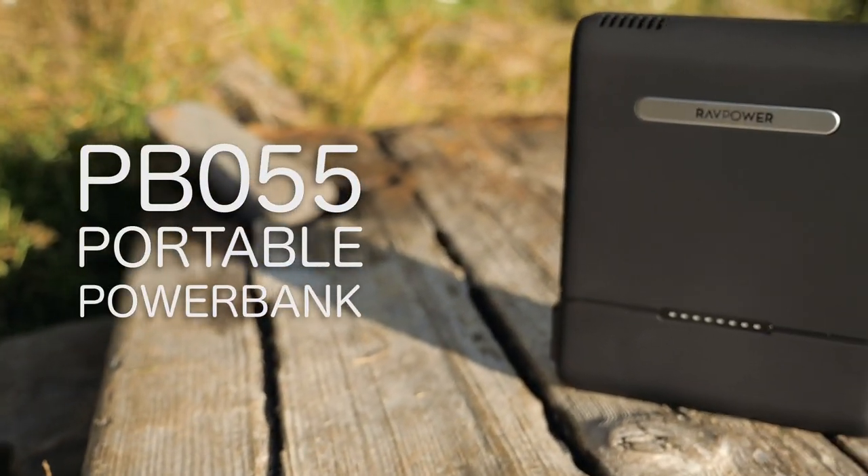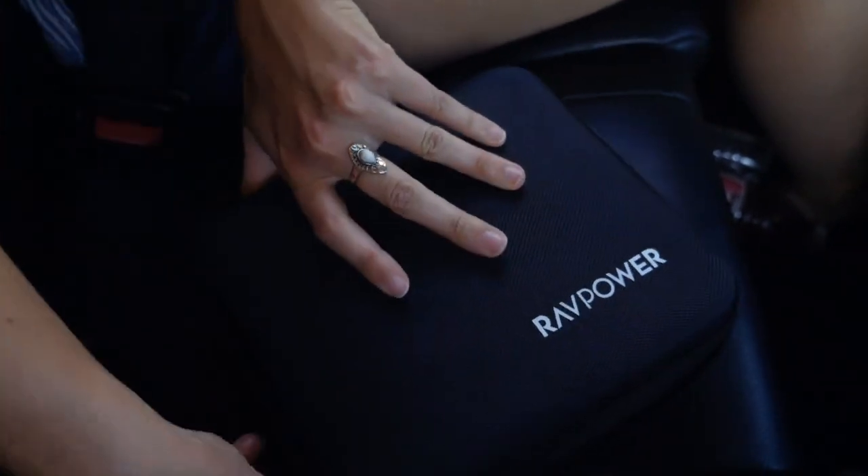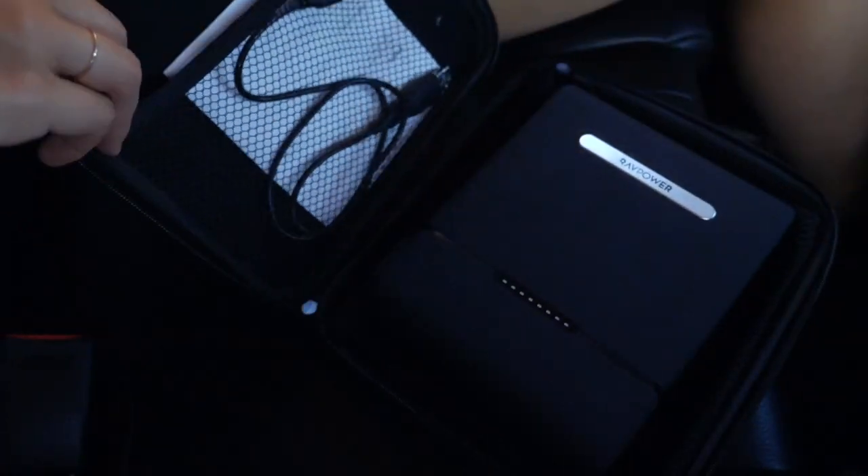Introducing the RavPower 100 Watt AC Portable Charger. This portable charger is so compact and light that you can carry it almost anywhere you go and get power on the go.